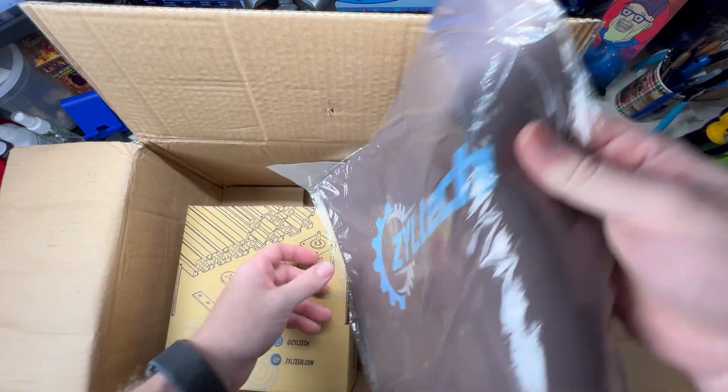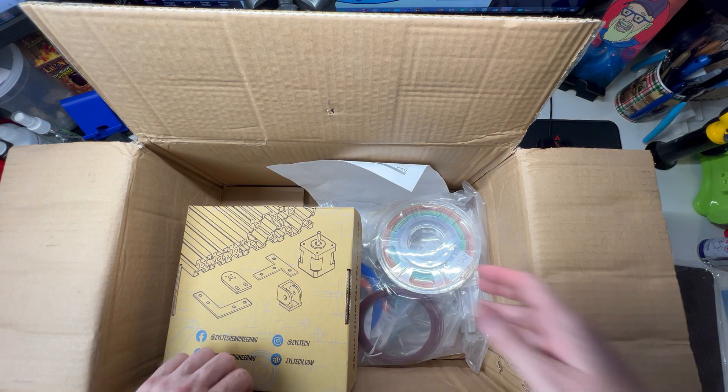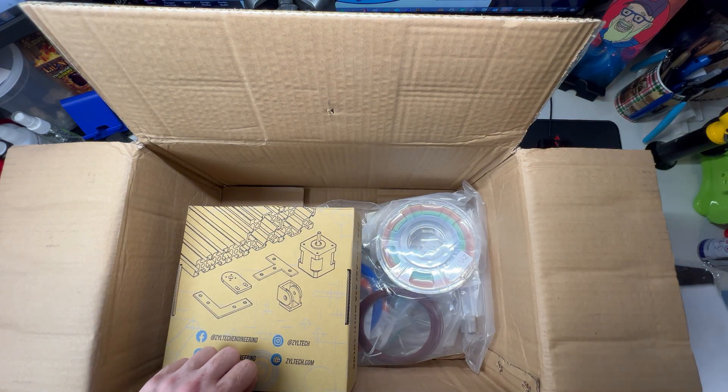Let's see what we've got in here. Oh, we got a mouse pad! That is cool — I like that, I'll use that. It's bigger than the one I currently have. And some paperwork here.